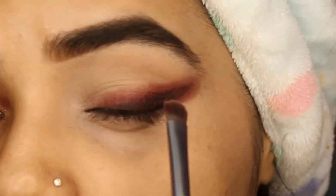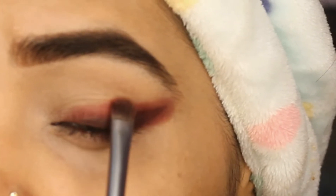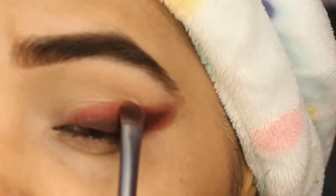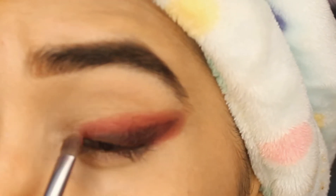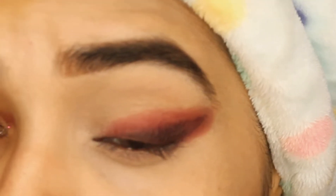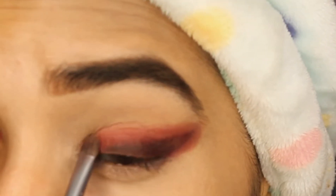Now I'm going to blend everything very lightly — it should be perfectly blended. No worries if you do any kind of mistake; we can rectify it. I'll take the same eyeshadow and tap it all over my eyelid to create a very nice smoky effect.